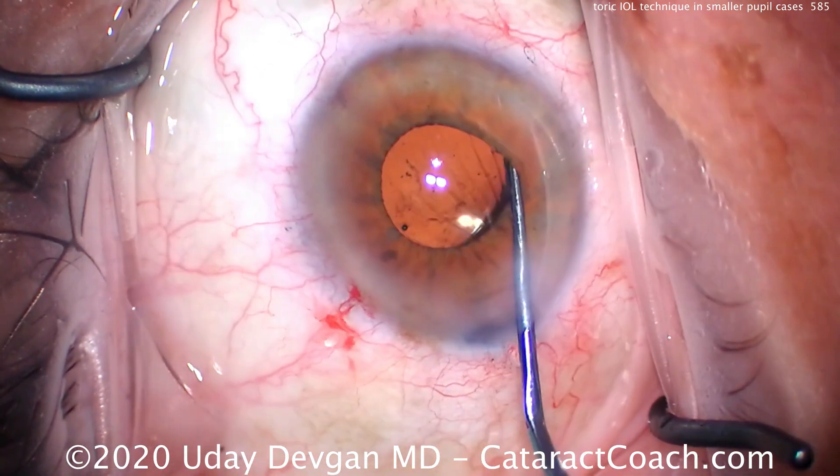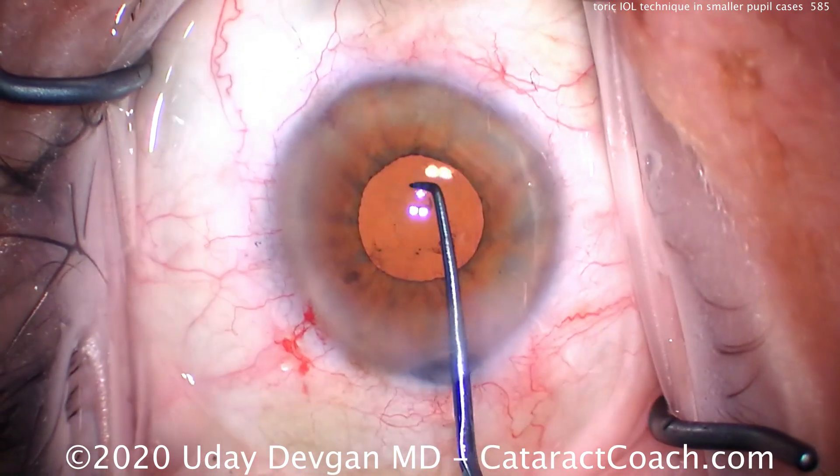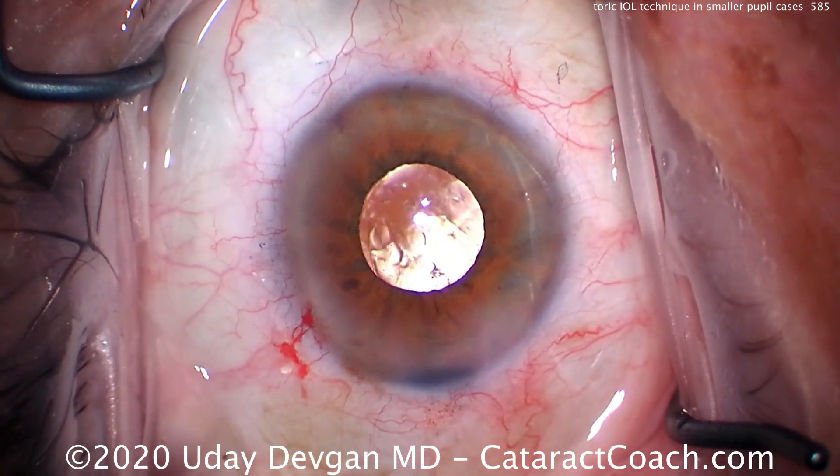We'll rotate the lens gently clockwise, leaving it about one clock hour before the ideal orientation. Now we still have to remove the viscoelastic from the eye — this is very important.